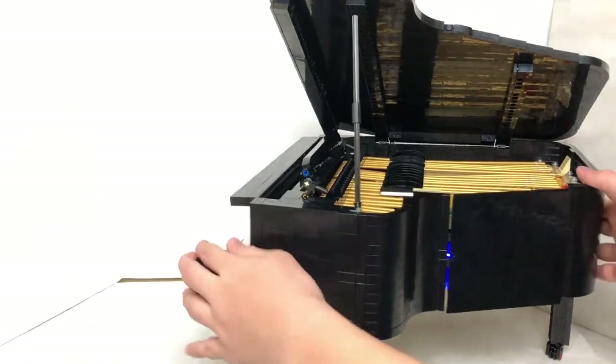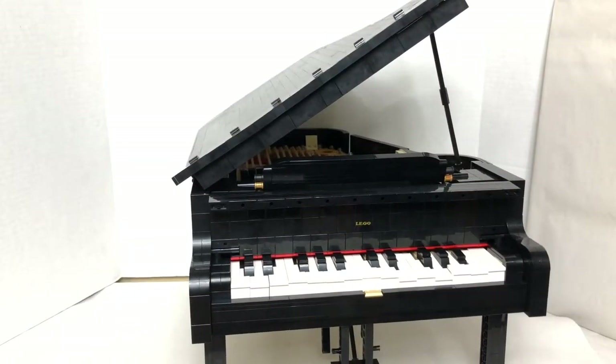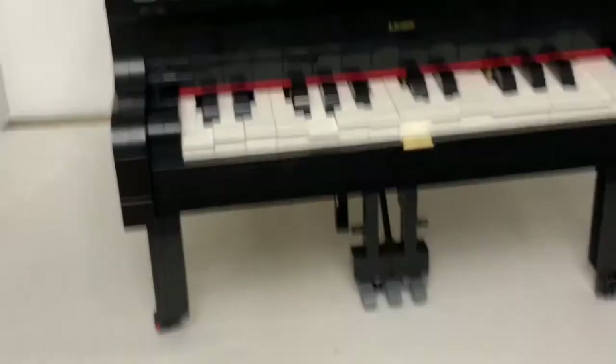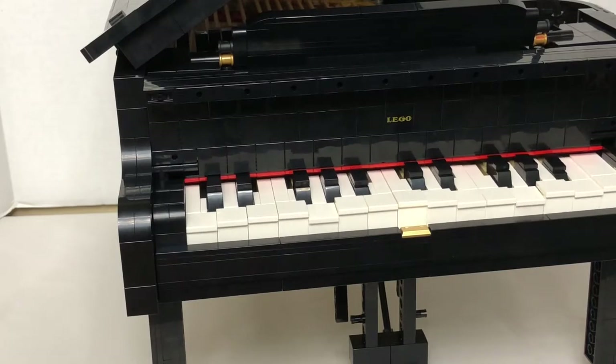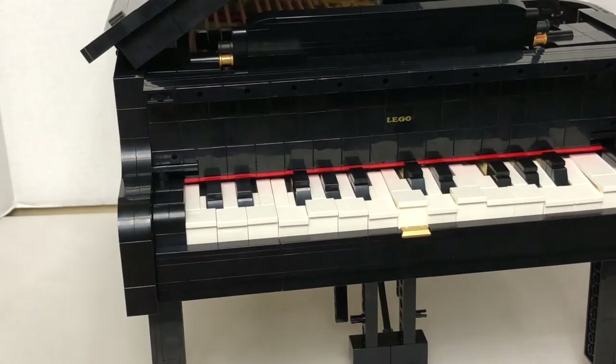First I'll show you how the listening mode works. As I rotate the dial, watch the keys — I'll pick a song and play it. It's really cool that you can play or listen to 10 songs in this mode.